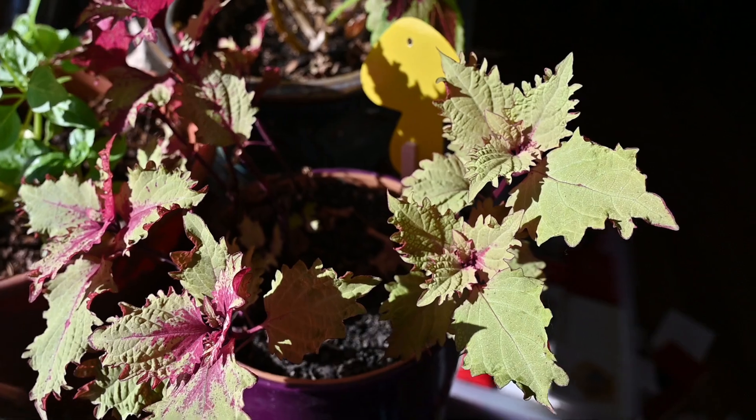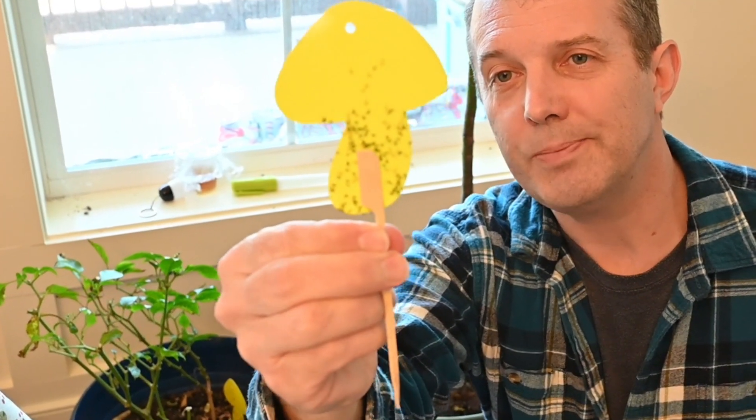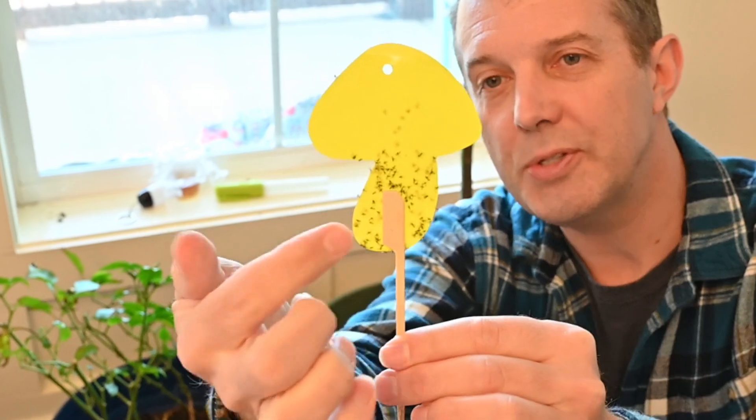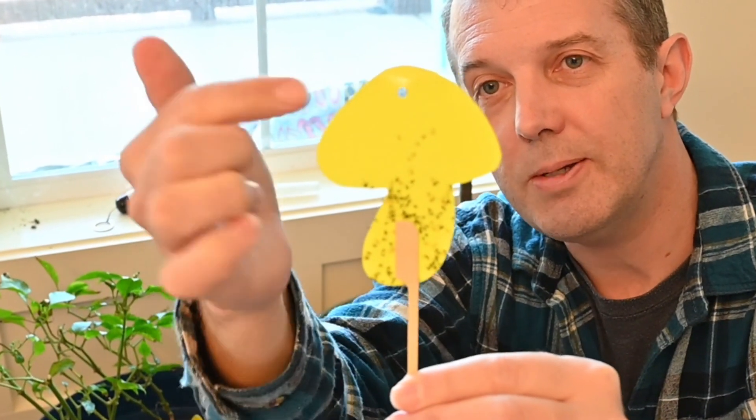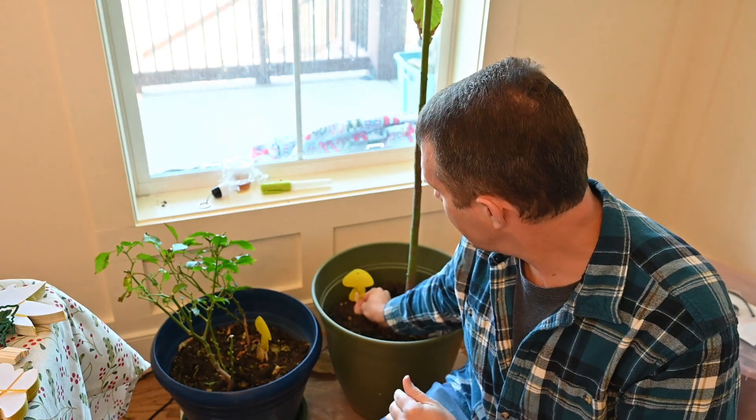So I started sticking them in a lot of my different pots. They did a really good job of catching fungal mats — see that right there on both sides. With these little bamboo pieces, they just stick right to the very bottom of the sticky trap, and then you stick it right in your pot, just like that.